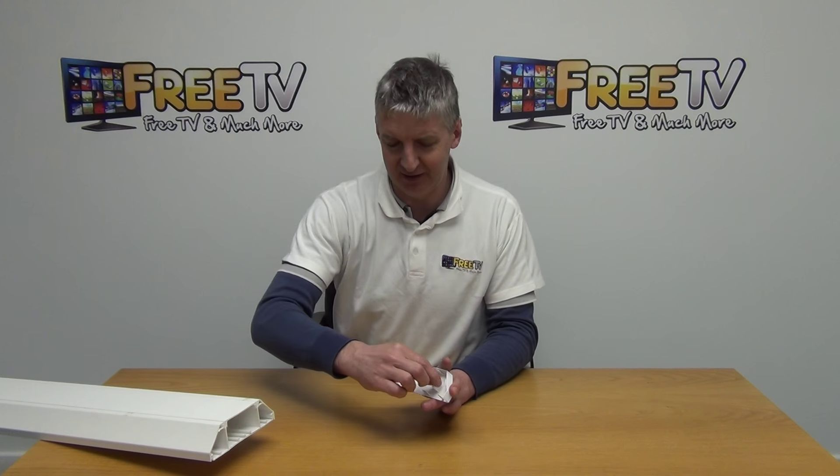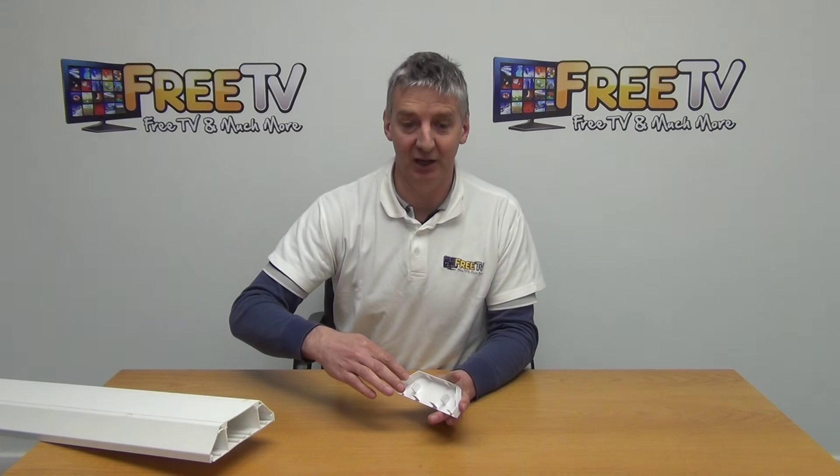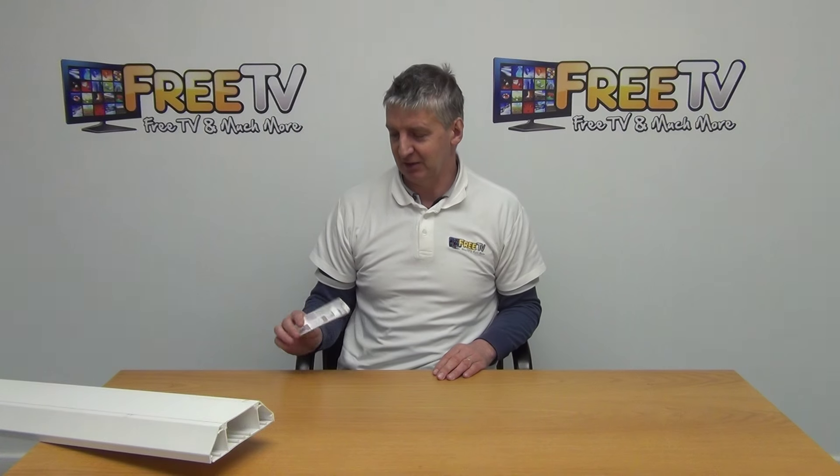Then we have the ridges here — there's a clip onto that — and for the capping on the side, one on either side of the angles and one on the top section. What you can do is slide it on, tap it in, and it just goes on extremely easily.